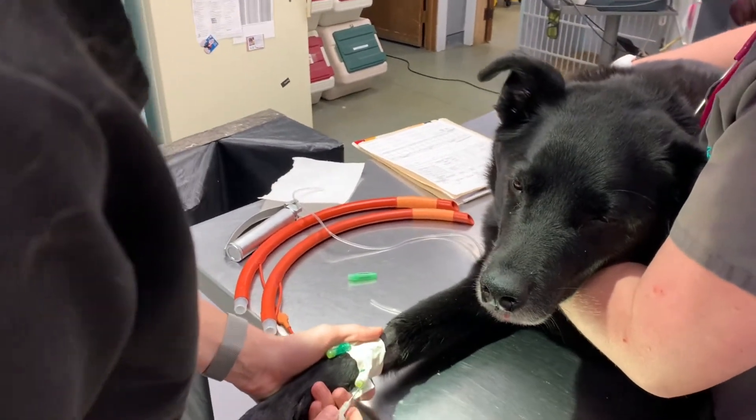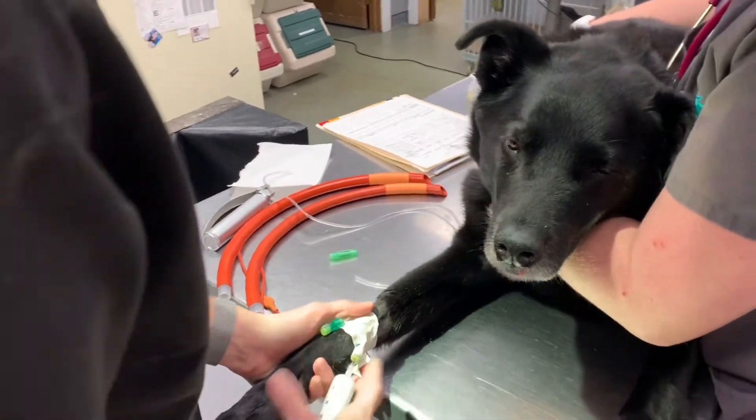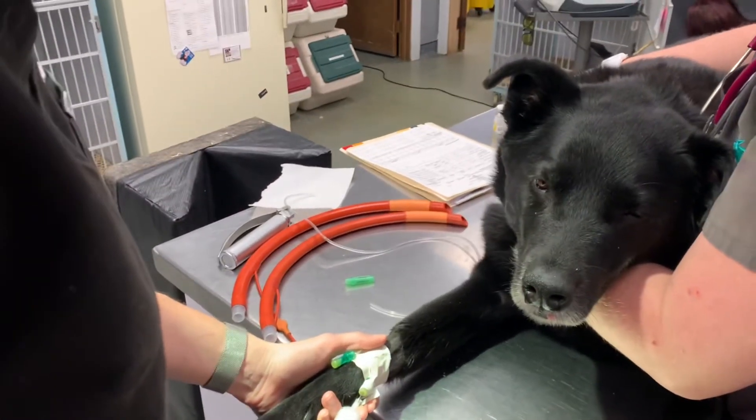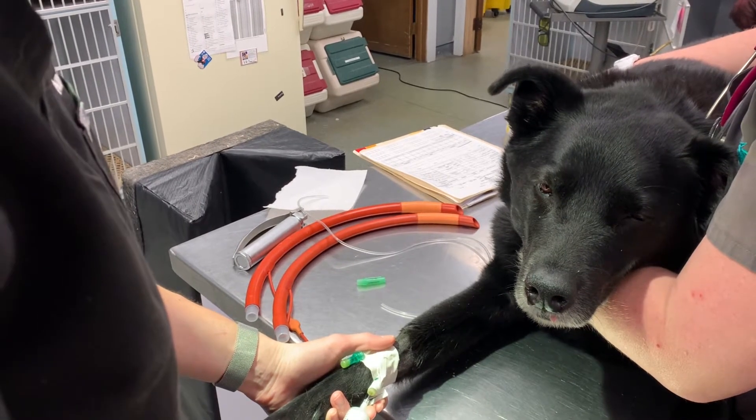We're intubating this dog for surgery, but this is going to be very much the same as what we would do in the field if we need to intubate one of the canine officers.